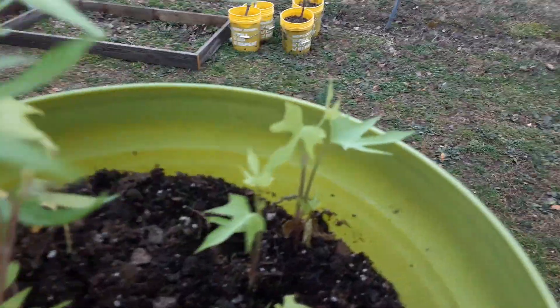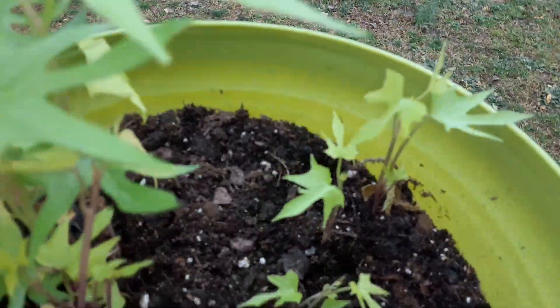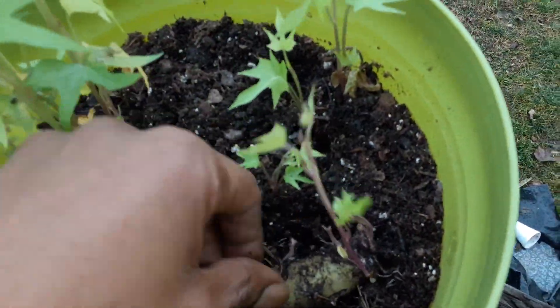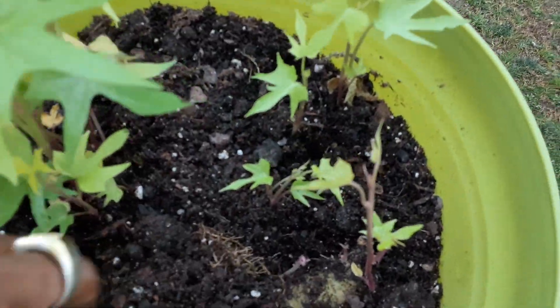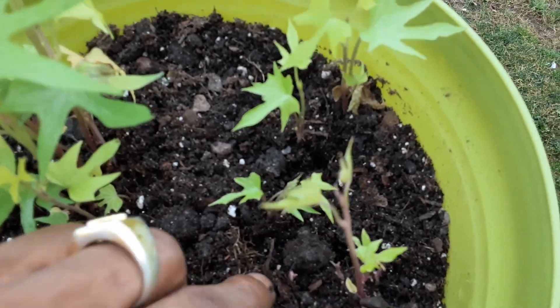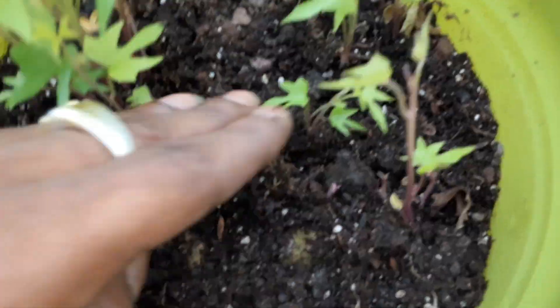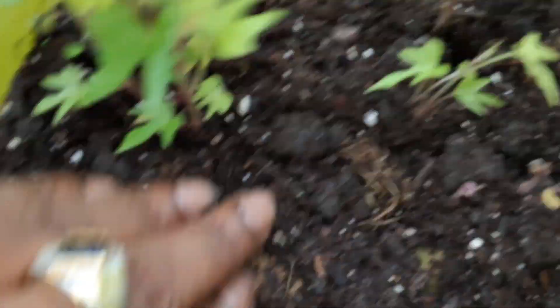So what I did was I took the actual potato when it had the eyes on it, and I buried it into some soil like this — just sit it down in there and gently cover it up. You don't have to bury it real deep, but it really doesn't matter because they will find their way to the top.